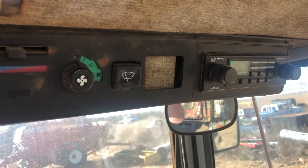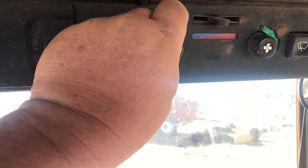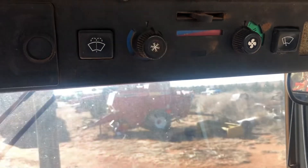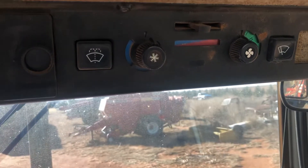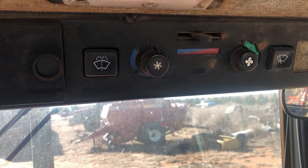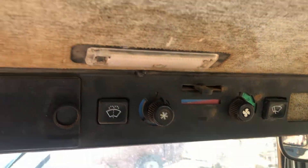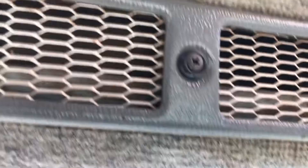The radio doesn't work — they don't have any power up here and I don't know why. The air conditioner used to work but then all of a sudden it quit and I couldn't get power up there. I bought a new blower motor, but still couldn't get power up there. Got the sunroof — it needs new shocks on it.